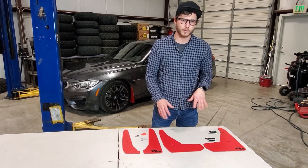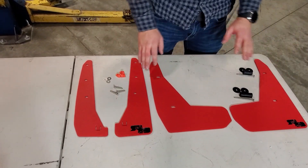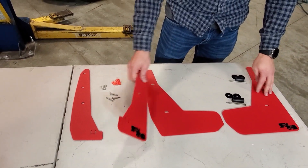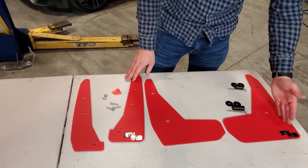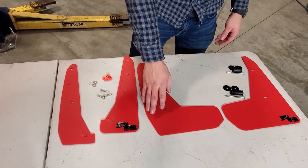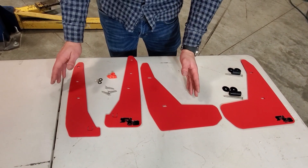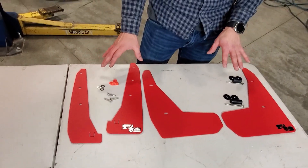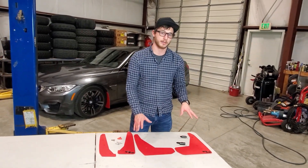I'll also give a breakdown of what hardware is going to come in your kit. Here's the overview: these will be our mud flap size — as you can see, they are just a little bit longer, a little bit more offset, and they don't have the rounded corner. These are our more minimalistic splash guard, and the install for both of them is exactly the same. It just depends on the size that you want and the amount of protection you're going for.